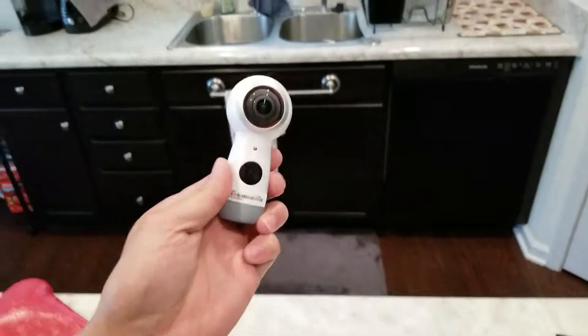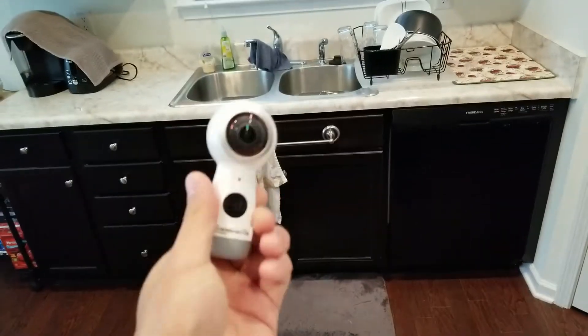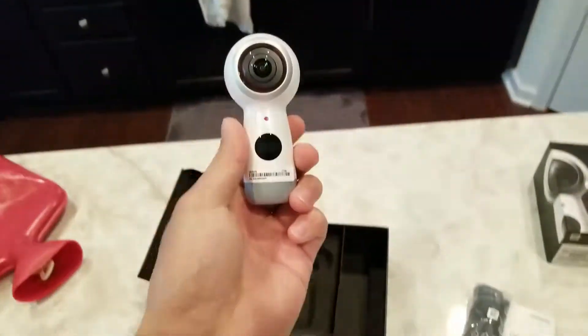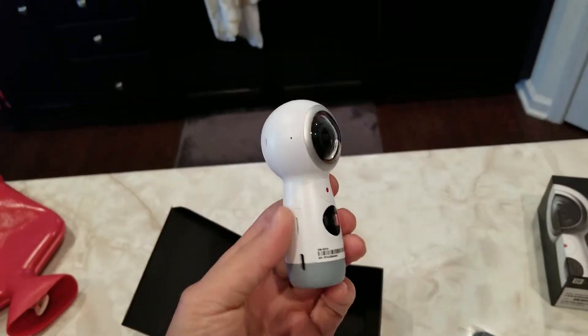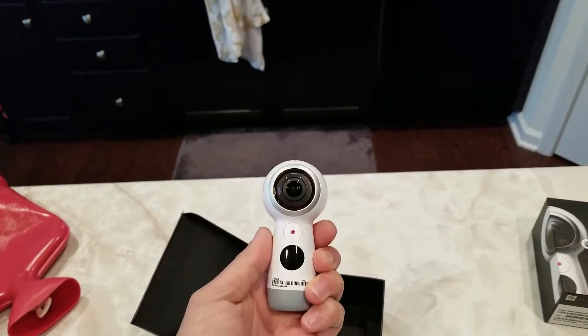I'm going to do an in-depth review on this. I'm going to use it a couple of times and see how I like it, and then we're going to go from there. Let's go ahead and switch the camera back up to the front and end this video.